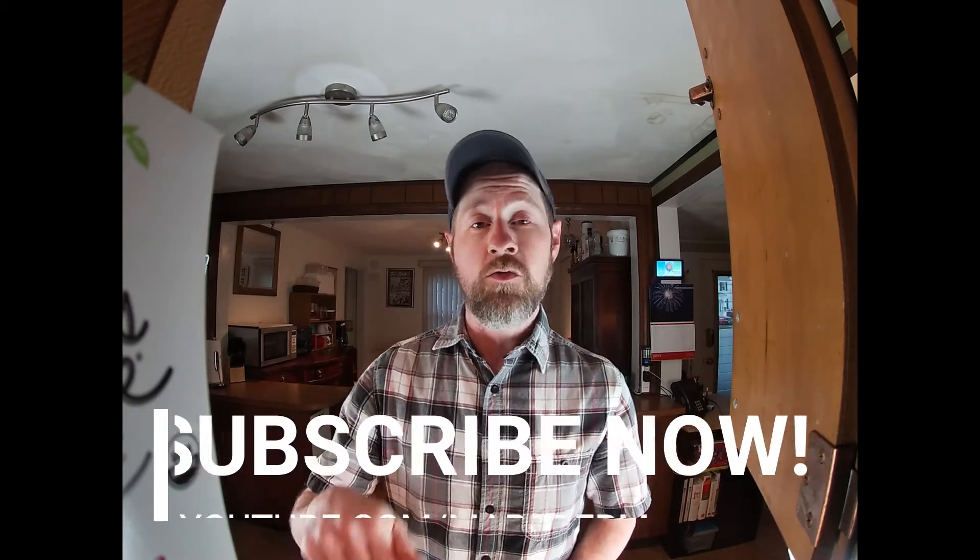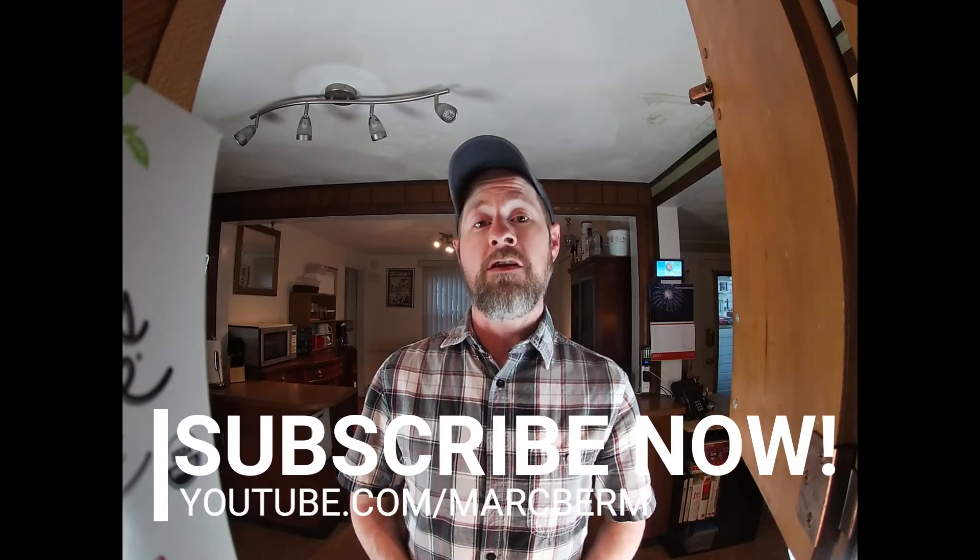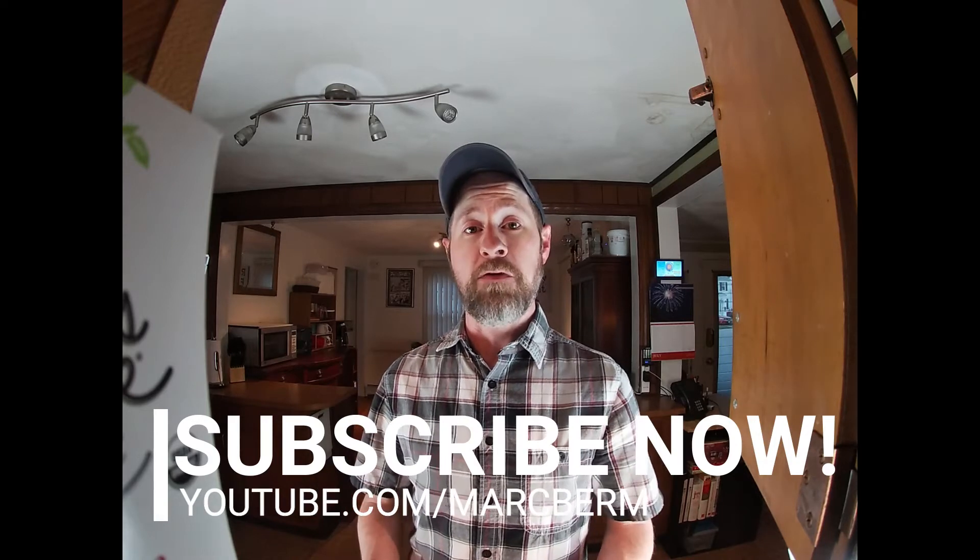But first I want to thank you all again for continuing to support the channel, continuing to support what I'm doing here, continuing to give the video a thumbs up and subscribe. If you haven't already, please do click the red button down below and make sure you click the bell icon so you get a notification anytime I have a new video out. All right, let's get right into it.